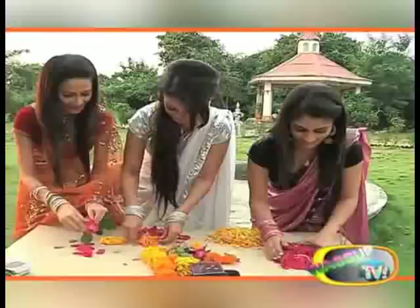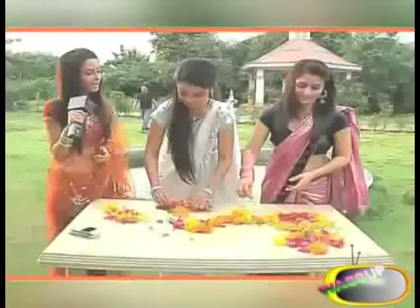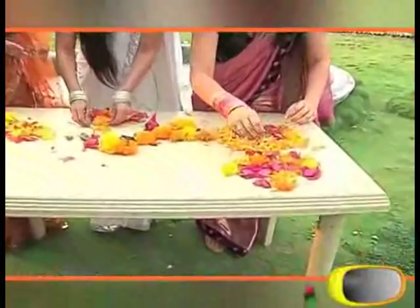Kya banaya hai Adha aur Ankita ne! Dekhiye kitne hushyaar hain. I'm going to give you all the score — main judge hoon. Competition toh hum aise shows mein bahut karte rehte hain, lekin off screen koi competition nahi. Aur ye off screen hua hai, toh mujhe lagta hai ki aapko points dene chahiye Amrit ya Nimrit ko nahi.